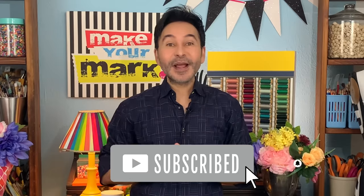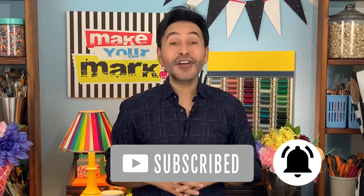Thumbs up if you like this video, leave me a comment and I will get back to you. Subscribe to my channel if you haven't already and press the notification bell so that you know when I have a new video. Grab any one of my craft books for inspiration — I think you'll like the Big Ass Book of Crafts Volume 2. I'll see you next week, happy holidays!